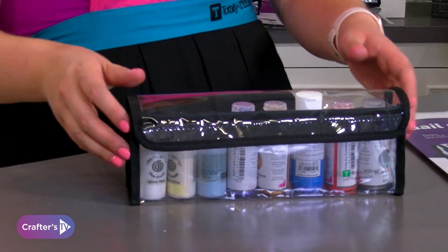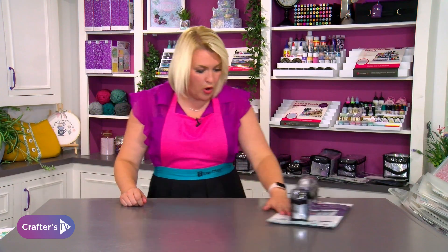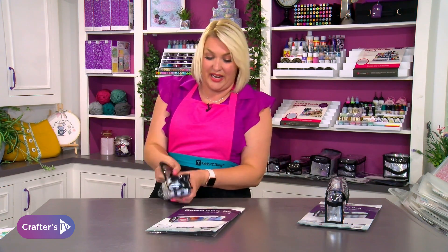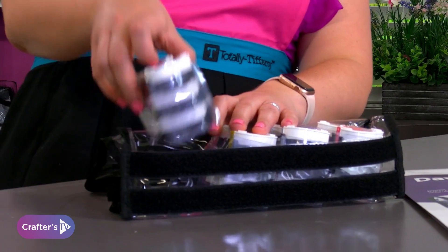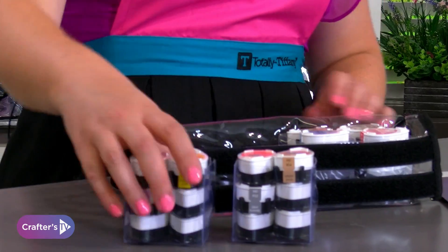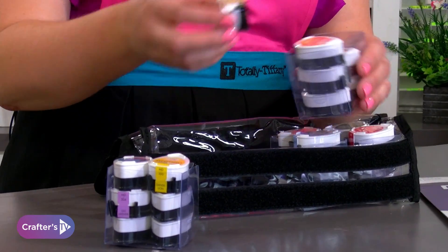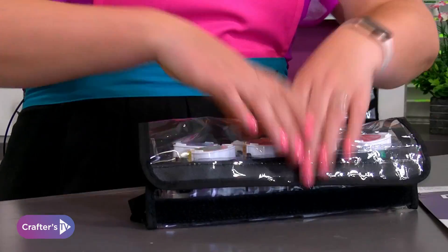So this is your Gale one — brilliant for all your spritzes and things like that. Then there's Dawn, which is brilliant for all your little ink pads. However it's also perfect for things like your stickles glue and similar items — they would be absolutely perfect to go inside these as well.